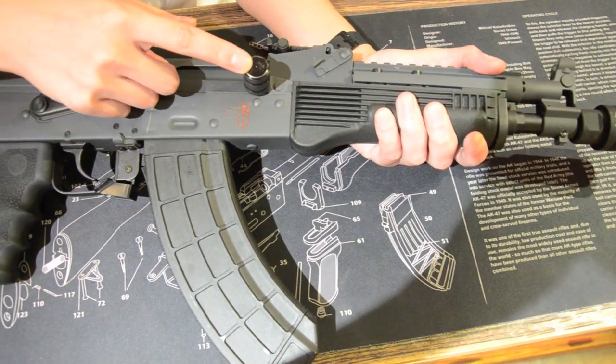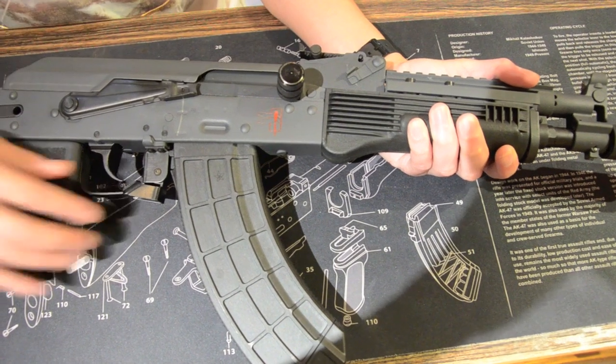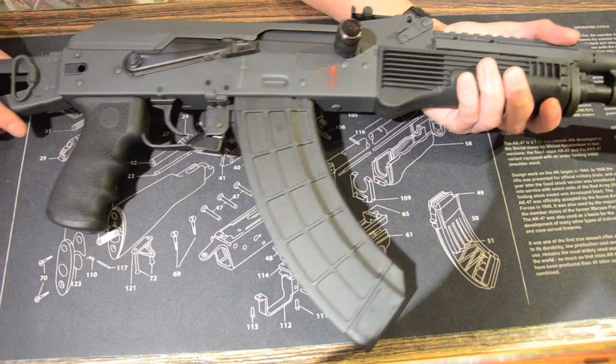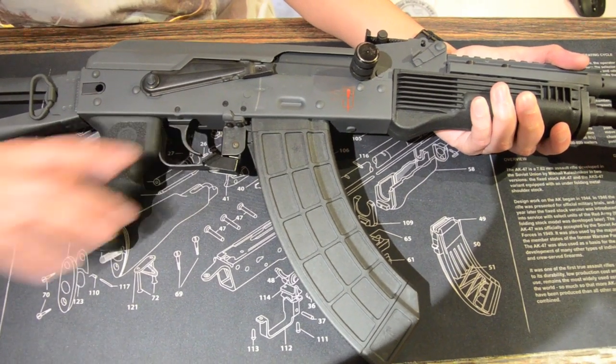The charging handle has been replaced with an Azura AK charging handle, and the Hephaestus AK Ambidextrous Mag Release has also been fitted on this gun. To complete the build, we also fitted a Hogue AK grip to make it more ergonomic and comfortable to hold.